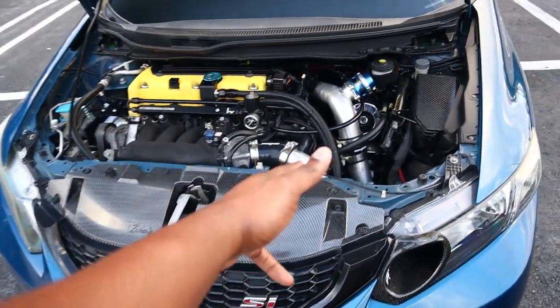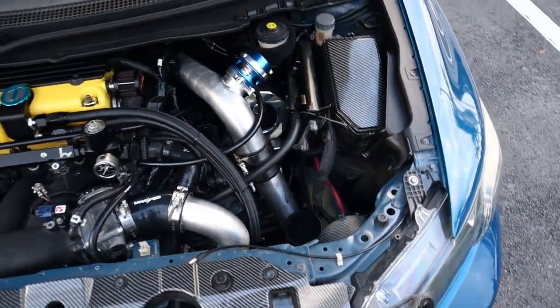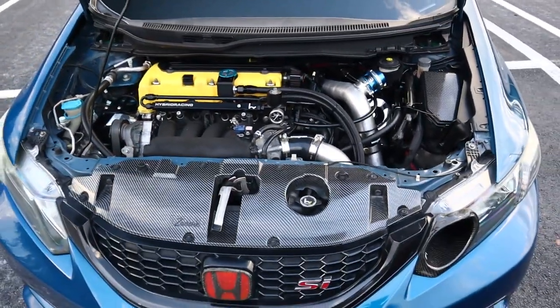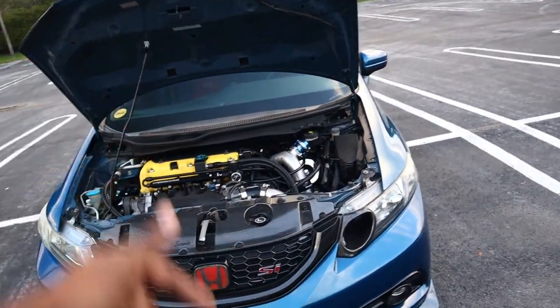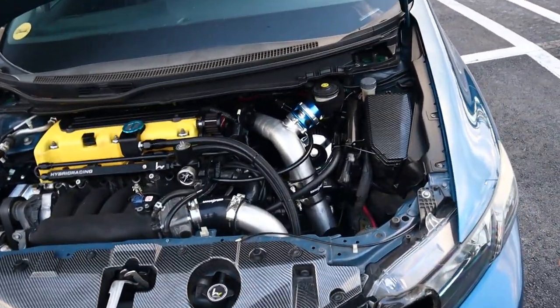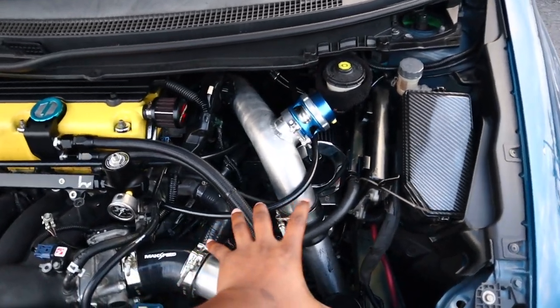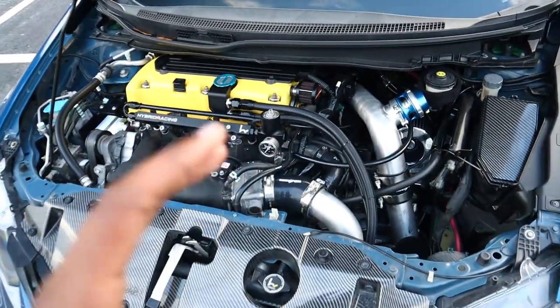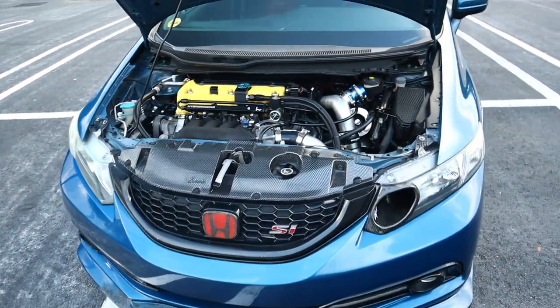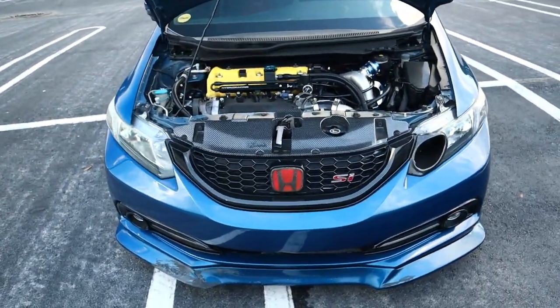Stuff has also changed on the motor. As you guys can see, there is no battery there anymore. Shout out to Dio for swapping my battery — he relocated it to the trunk for me. The reason I wanted to do that is because the battery sits right here and there's literally no space in this engine bay, so getting that one big thing out of the way made working on this car so much easier.